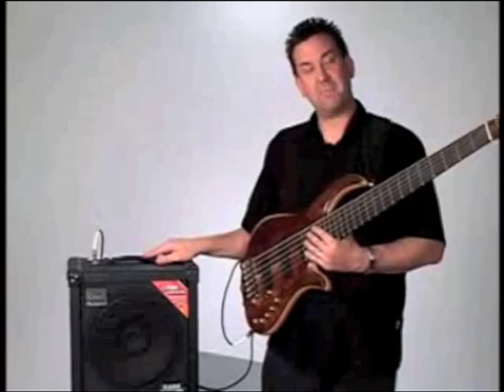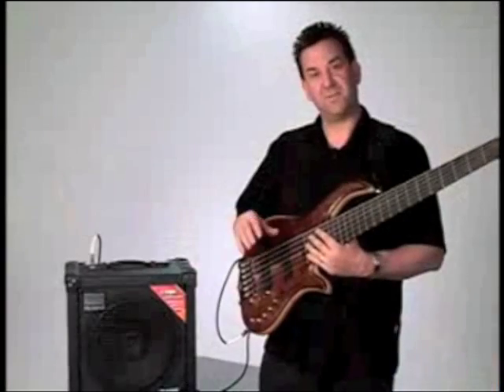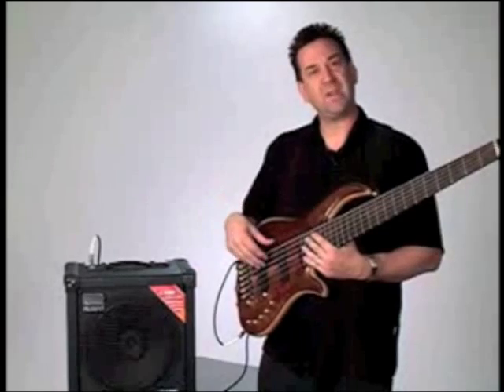We have eight different COSM amp models built in, and I'm going to start with the Superflat. This is a very nice direct recording bass sound.